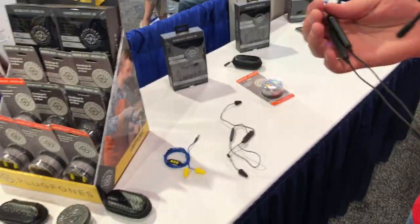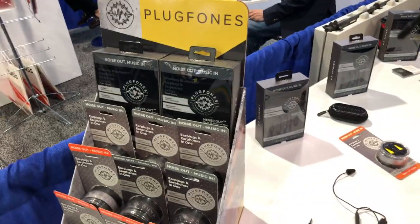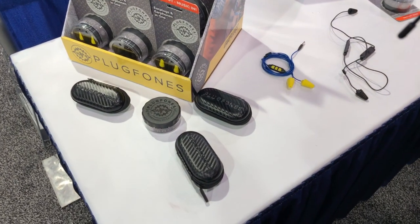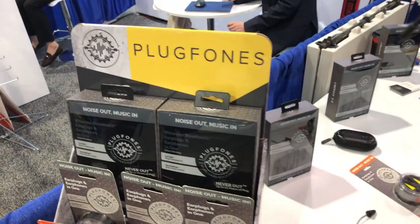Very, very well thought out — good design, pretty unique, pretty innovative device. Casey, if people would like to find more information, where can they go to check these out or purchase? Big national hardware stores such as Ace Hardware would be a good bet. And there's a website — PlugPhones.com, www.PlugPhones.com.